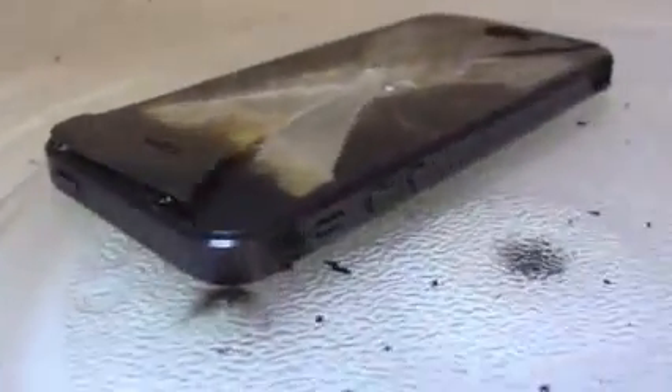Look at that — look at the screen, it's like raising up. Alright guys, so that is pretty much it for the microwave test. As always, stay tuned for more videos and subscribe because you won't want to miss these videos. Thanks for watching, guys.